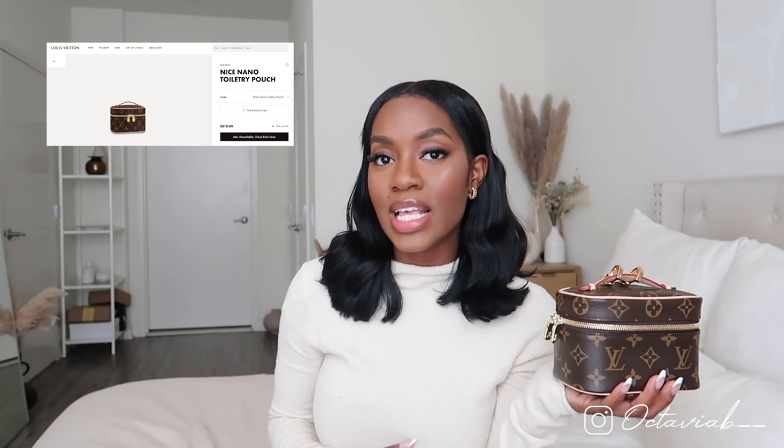So again, this is the Nice Nano. It retails for $810 at the Louis Vuitton store. On Fashion File you will find some that are similar in price, but because it is a hard-to-find item, you might have to spend a little bit more — that's likely to happen.